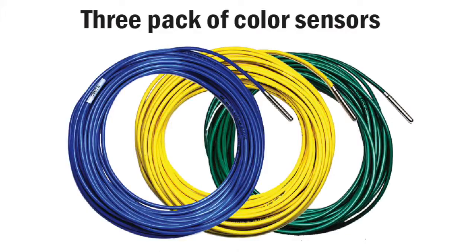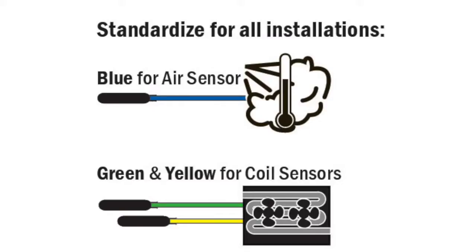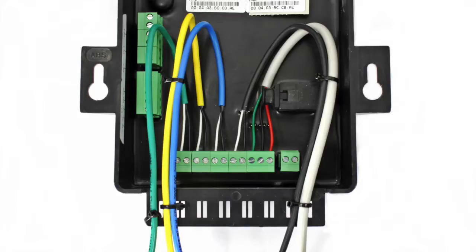Another service-related accessory is our three-pack of color sensors. While all of the sensors can be used for air or coil temperature, we encourage our customers to standardize their use — always use blue for air and green and yellow for coil. This really helps on return visits or to standardize across locations so you can eliminate labeling the sensors or trying to track a wire. The color sensors are so popular they are now standard in most of our controller kits.